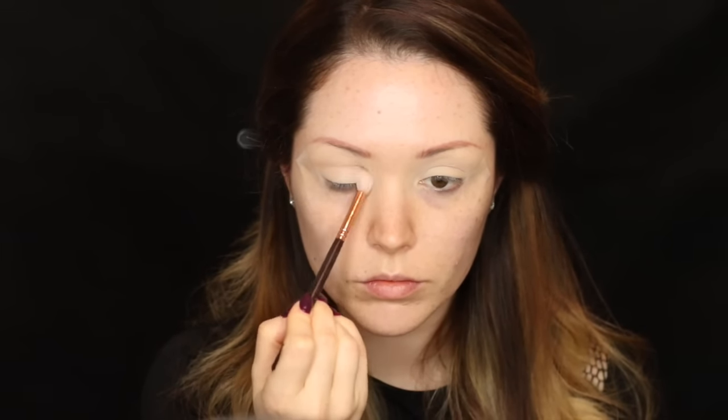Now going into the Smashbox palette with a really fluffy brush, I'm taking that peachy brown shade and using it as a transitional color. I took it quite far up towards the eyebrow because we're going to be blending out quite a few shadows into the crease, and I wanted a nicer gradient of color.